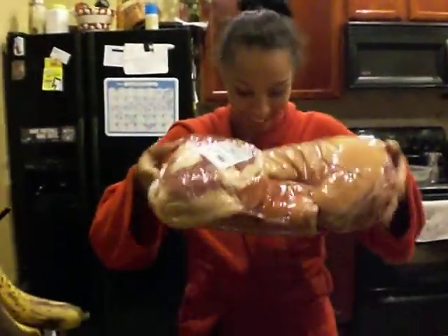Hi y'all. How y'all doing today? My name is Coral Olivo, and today on my show: pork shoulder.